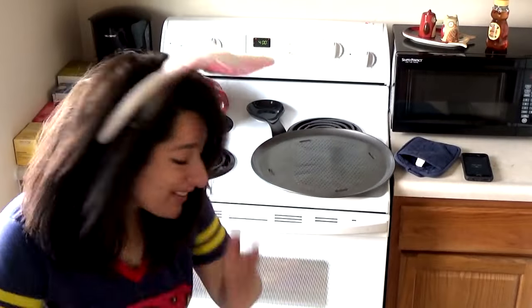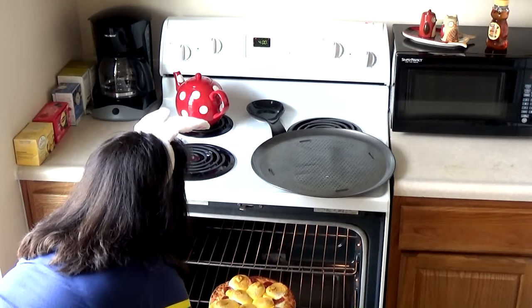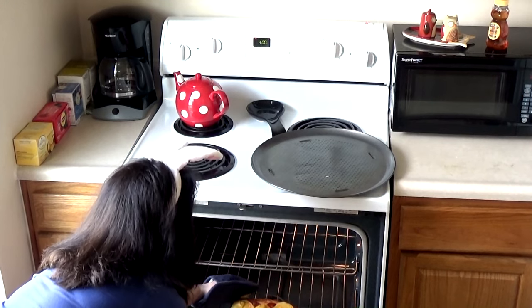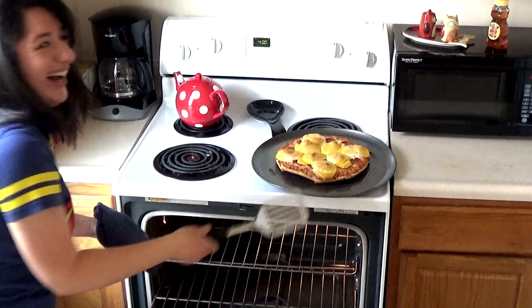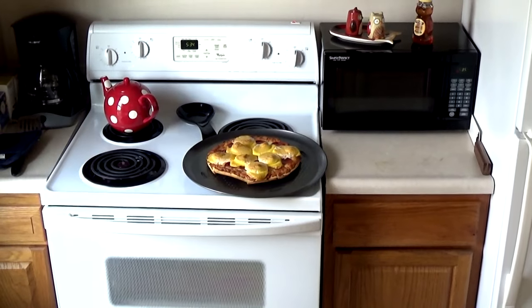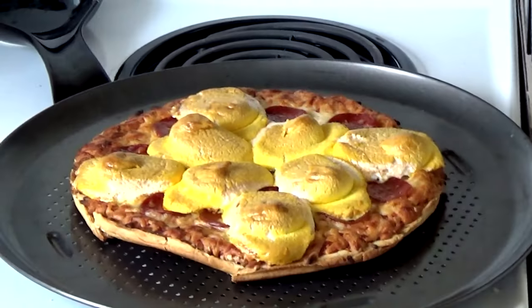And we're back — who's ready for the big reveal? Oh my god, this looks so gross. Ew. Tada! You are so beautiful to me.